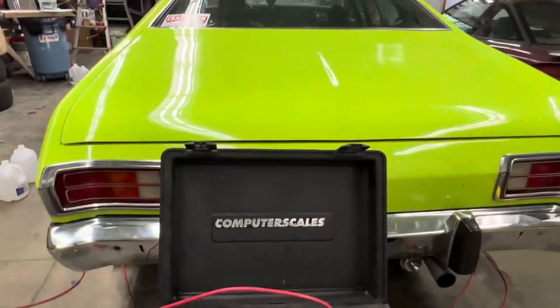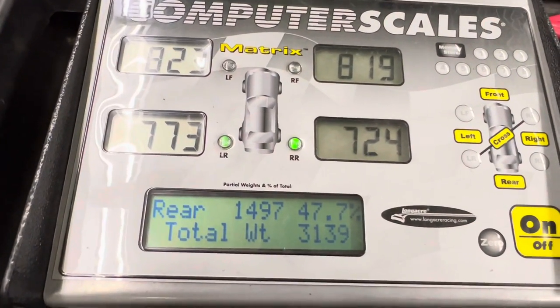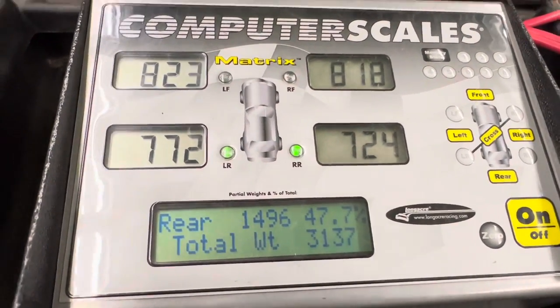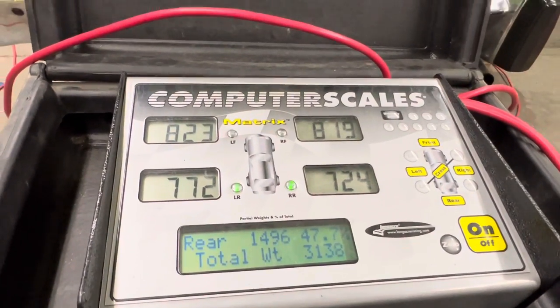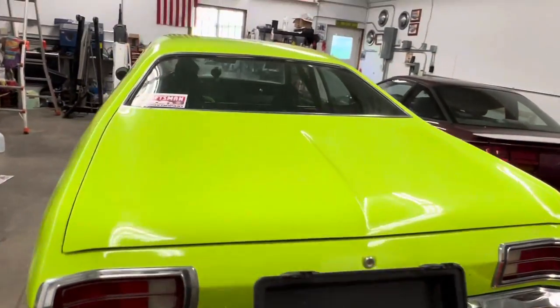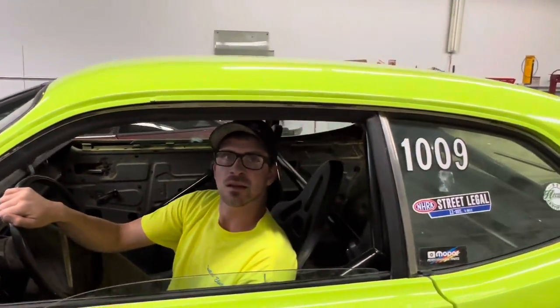Let's see the hard numbers with me in it, because those are what we really need to know. With driver, picked up another tenth of a percent rear bias to 47.7% and 31.37 total. So Ricky, we're a little short of our 48% target we were looking for, but we're a little closer.